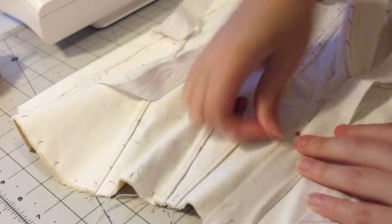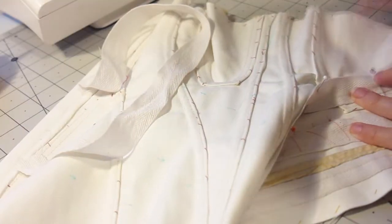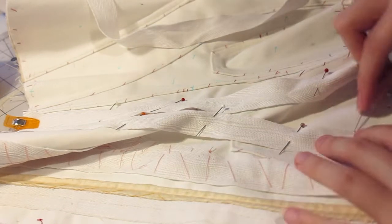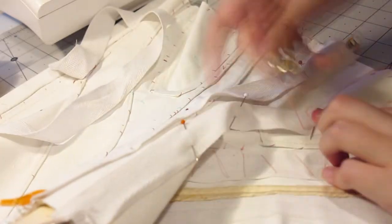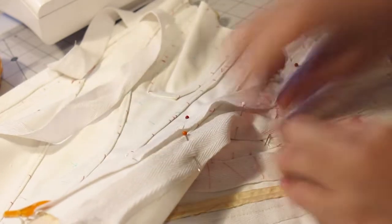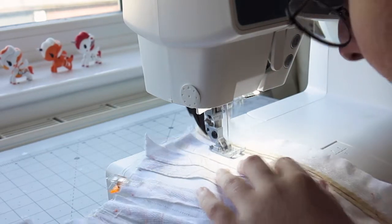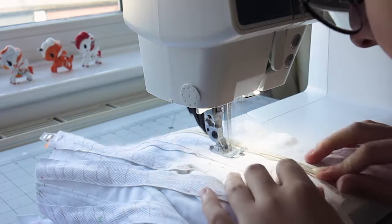Then I placed my twill tape along the boning channels and basted them into place. I stitched them into place by machine — even more nerve-wracking, as I am usually plagued by my bobbin thread. I sewed the edges of each tape down, then down the middle to separate the channels. Thankfully, nothing terrible happened.